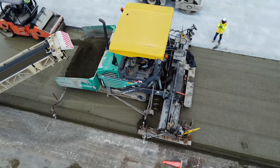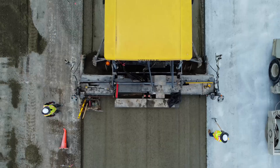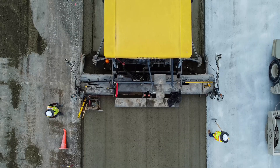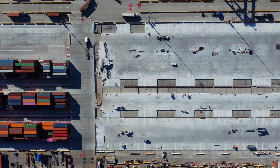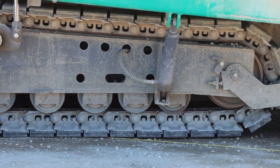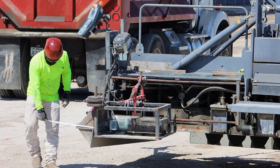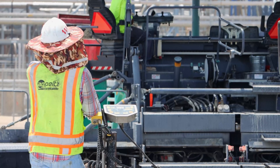Concrete that does not look like traditional concrete, and that does not even place like traditional concrete. Yet it is much more durable and robust than traditional concrete. It is called roller-compacted concrete, or simply RCC. Today I will explain what RCC is, how it differs from traditional concrete, and we will look at the placement process and its history.